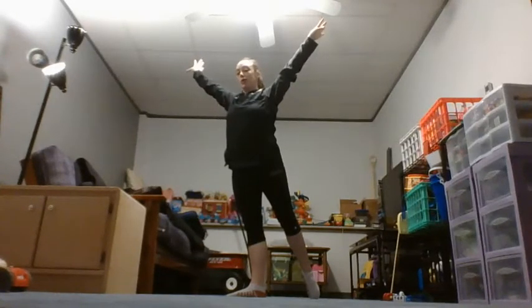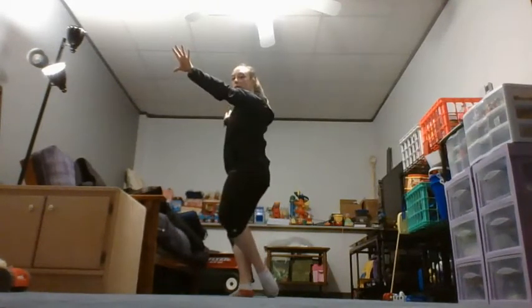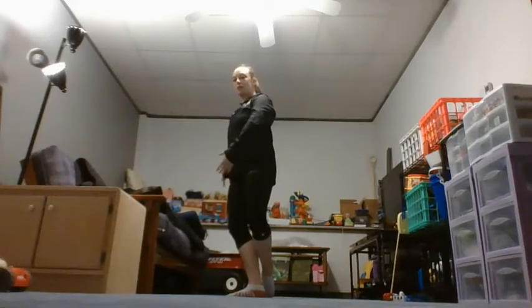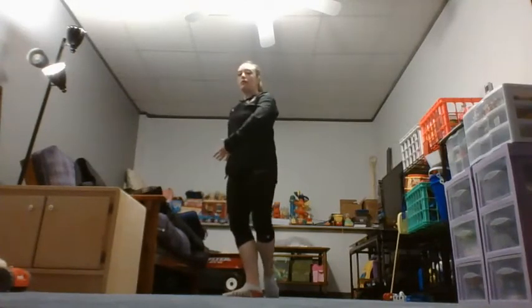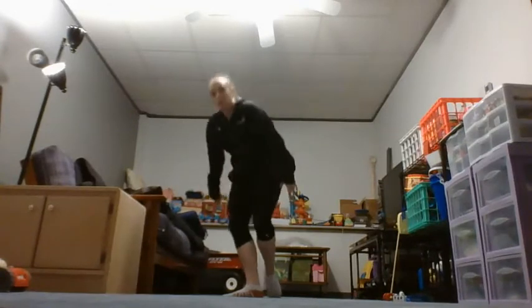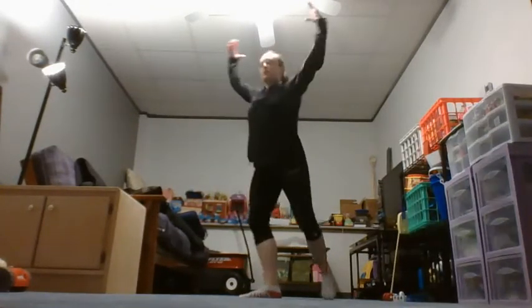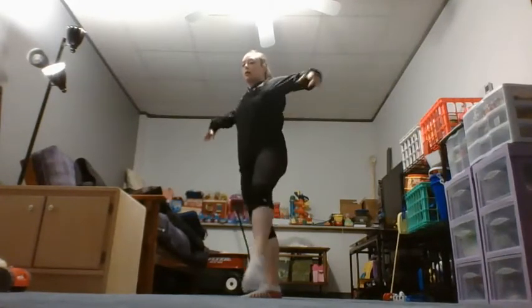We're gonna curtsy — legs come together, demi plié, point that toe in the back pointed, arms come down, left arm comes to the front, right arm comes to the back — and you're going to contract your chest. A lot of people will bend over or whatnot; I really just want to see stretch, round arms out to the side.